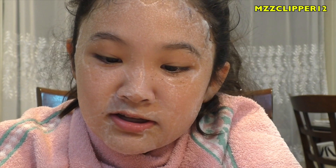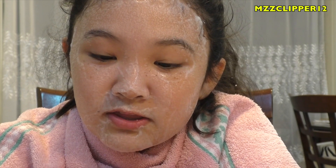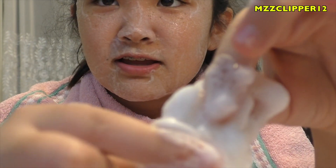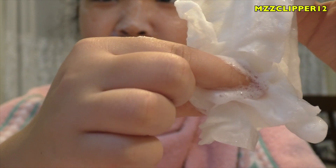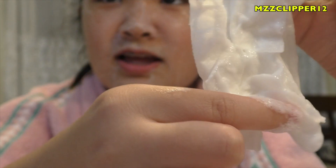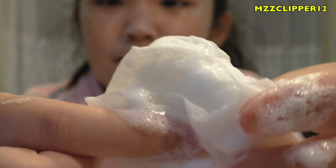So I do have bubbles on my face and in my mouth. Now I'm going to go wash my face — look at this, I like playing with this. I'll go wash my face and come back.